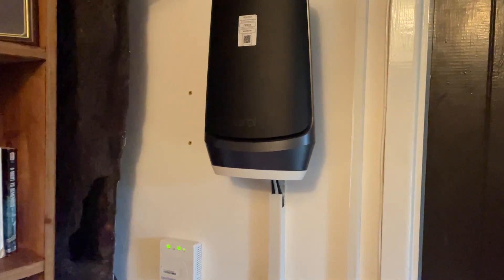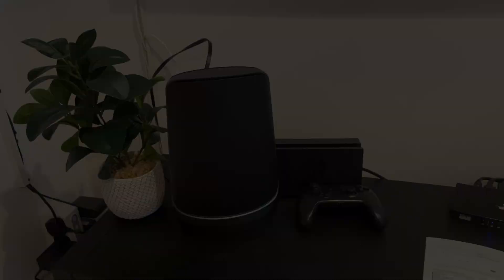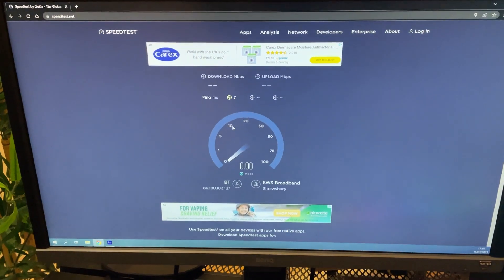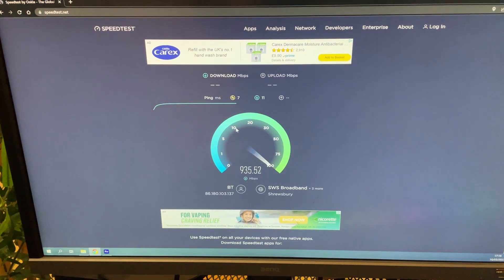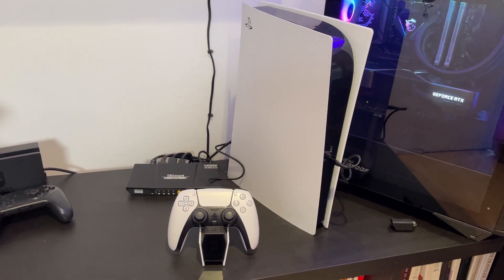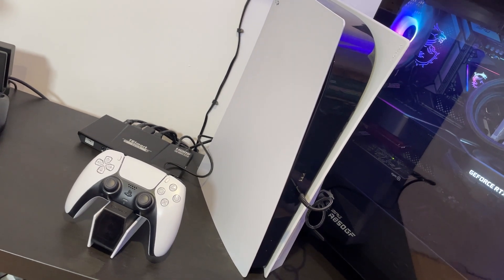Also included here is Wi-Fi 6E, which is a new technology that is useful today. However, it does still require any devices that want to make use of it to also be enabled with Wi-Fi 6E. Most phones at the moment are not, though it's quite an easy upgrade for your computer. The upcoming generation of phones will almost certainly have this as well. Sadly, the current generation of consoles cannot make use of the Wi-Fi 6E band — in fact, the Xbox Series cannot even access Wi-Fi 6.